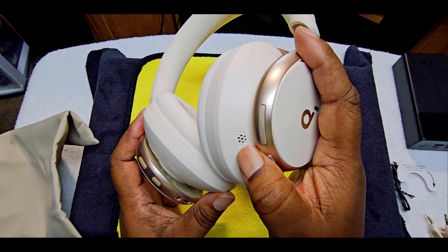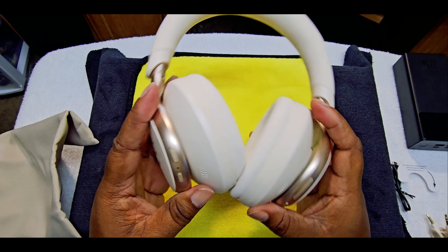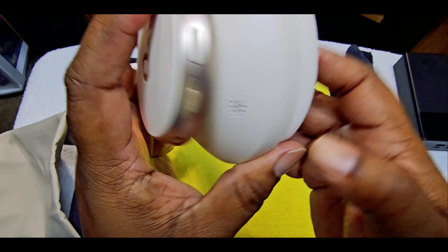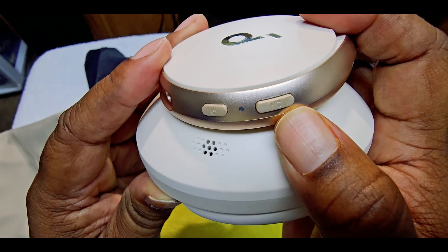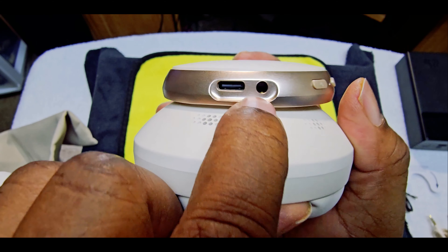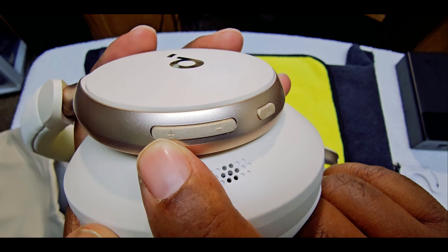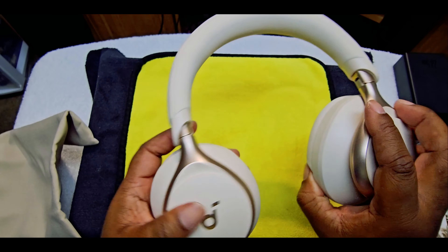On the left cup it has the sensor. You have the ANC button, the power button, your charger port, and the 3.5mm headphone jack. And on the right side you have the volume rocker — plus and minus — and the pause and play button. So that's about everything. Let's go ahead and see if it charges up right.